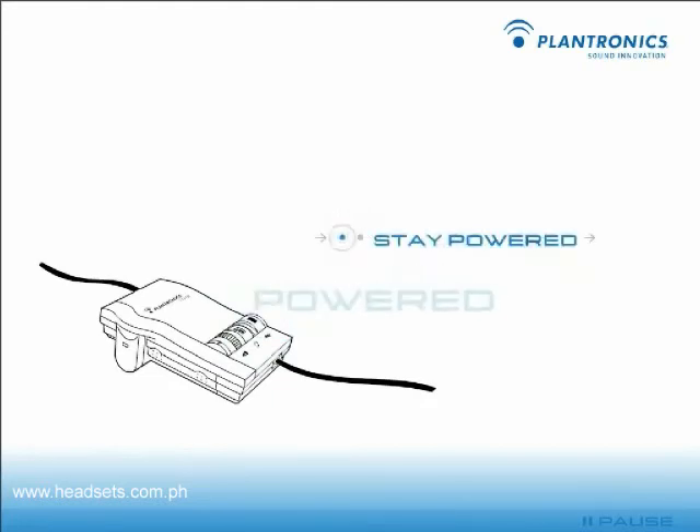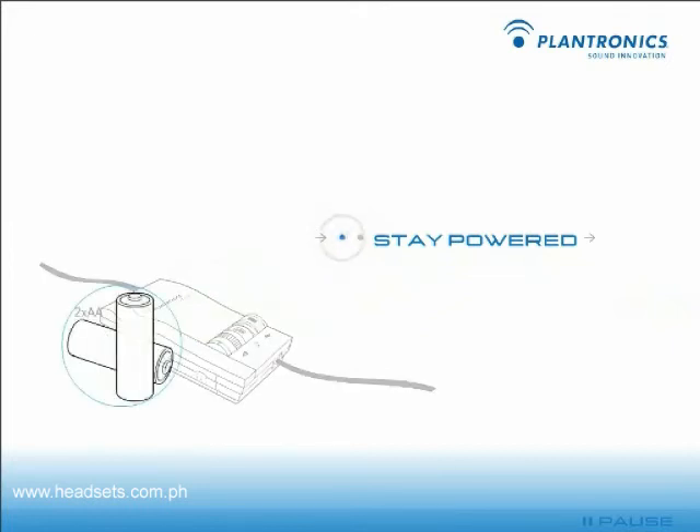If your amplifier batteries are low, you'll hear a 3-beep warning when you place a call. When this happens, disconnect the amplifier from your phone line, remove the battery cover, and replace the batteries.